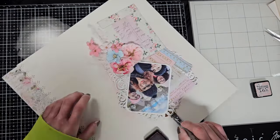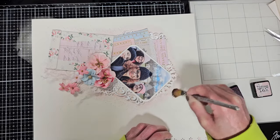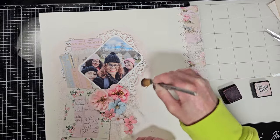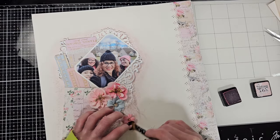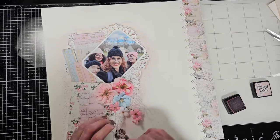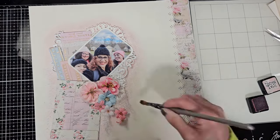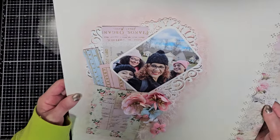I continue blending. You can use a sponge if you like, but I prefer a soft brush because I can blend the color better. Sometimes if you're not careful with the sponge you'll get spots, and I just happen to like how it looks that way.